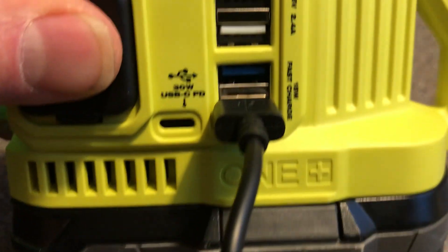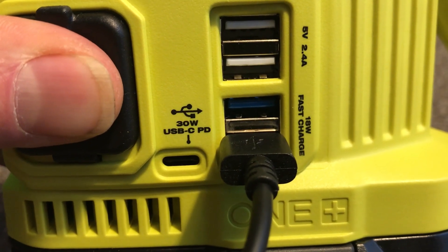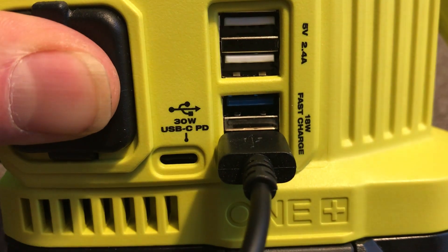My trigger wouldn't work with the USB Type-A fast charge ports, so I'll have to try to get a different one — I couldn't check the 9 and 12 volt outputs.